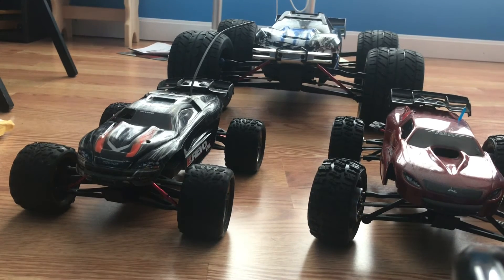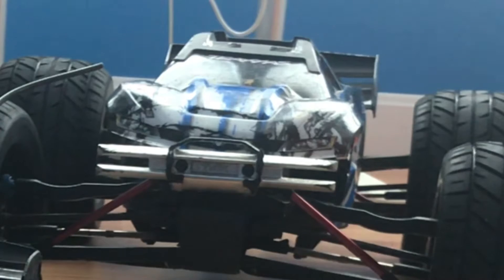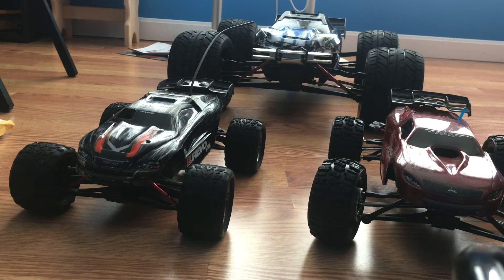If you know anything about me, I love RC cars. And so do my friends Electric and Kelpie over at the RC Geese channel. You should go check it out in the pinned comment and description.